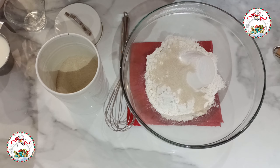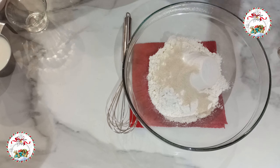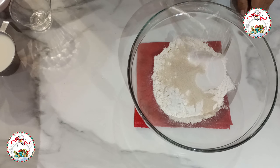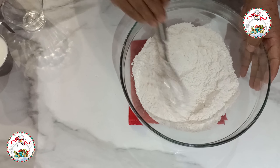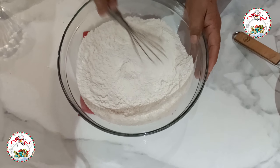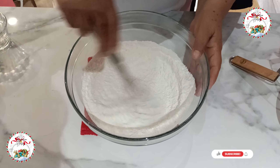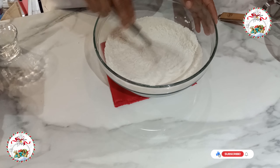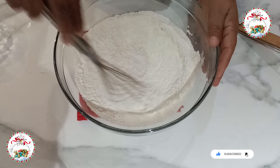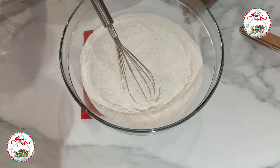Now I add the harina, baking powder, and sal. Then I add 2 cucharadas soperas of azúcar — normal sugar; you can use the azúcar of your preference, including refined sugar. To incorporate everything well, I use a globe whisk.